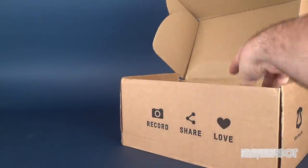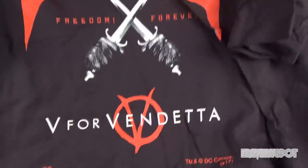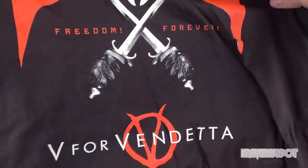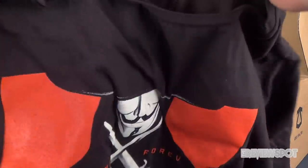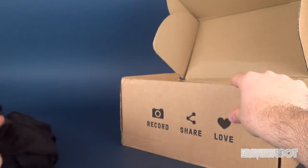Let's have a look at what we got inside. The first thing is a t-shirt — it's a V for Vendetta t-shirt. It says 'Freedom Forever,' and it's rated age 17 and up. I'll check the size — it doesn't give you a size in there unless it's on the tag. We got a V for Vendetta t-shirt, putting that over to the side.